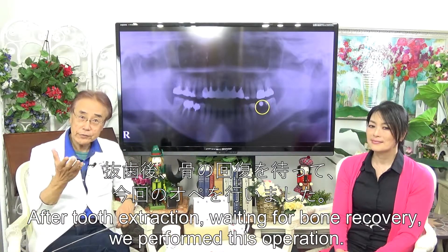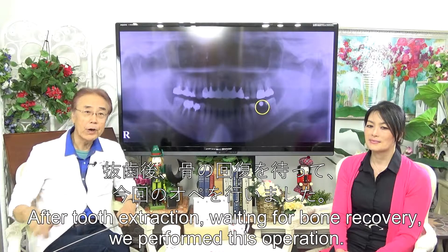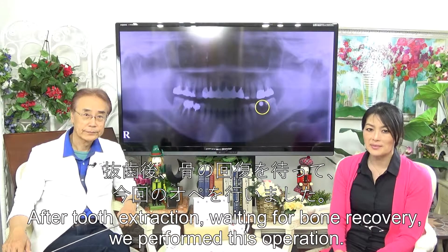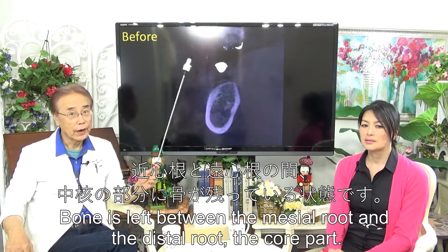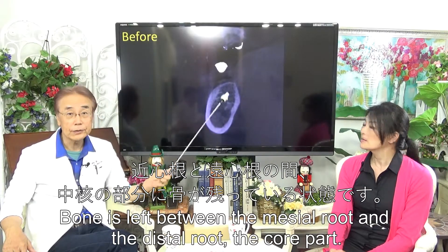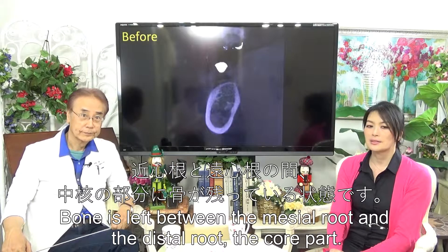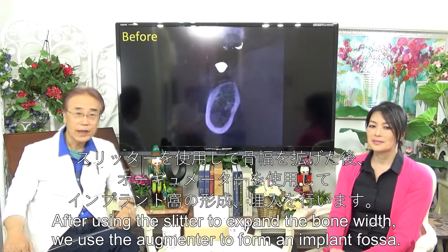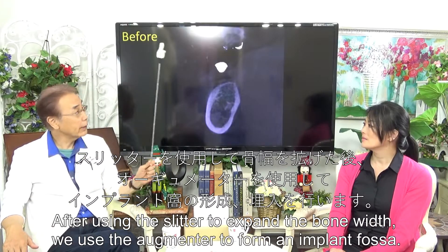After tooth extraction, we waited for bone recovery before performing this operation. Please look at the CT scan to see the bone condition. Bone remains between the middle root and the distal root — this is the core part. I will place the implant in that part. After using the slitter to expand the bone width, we use the augmenter to form the implant fixture.